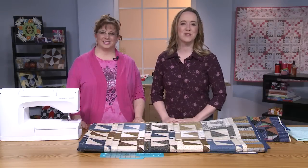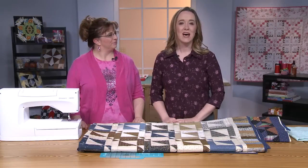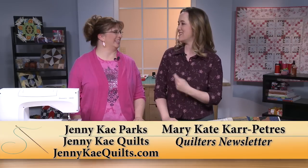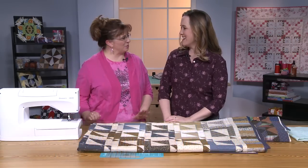Hi, and welcome to Quilters Newsletter TV, The Quilters Community. I'm Mary-Kate Karpetris, and I'm back again with one of our favorite guests, Jenny K. Parks. Hi. It's great to be back.